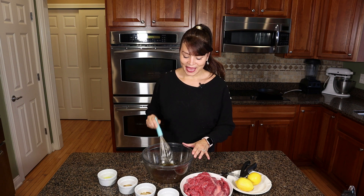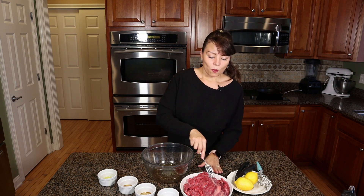You want to get one and a half pounds of flank steak. When buying your flank steak, try to purchase choice or prime — a little bit more quality gives you way more flavor.